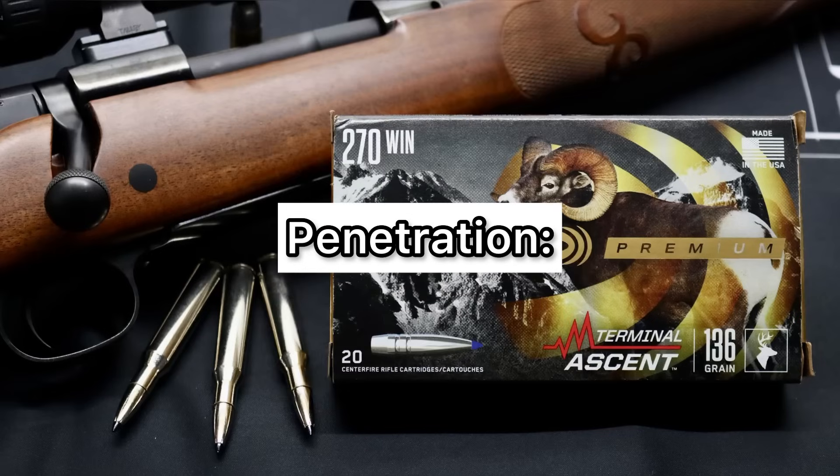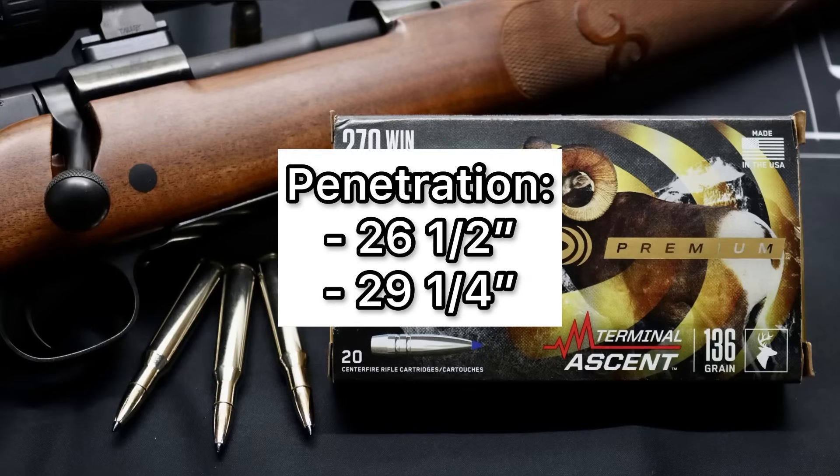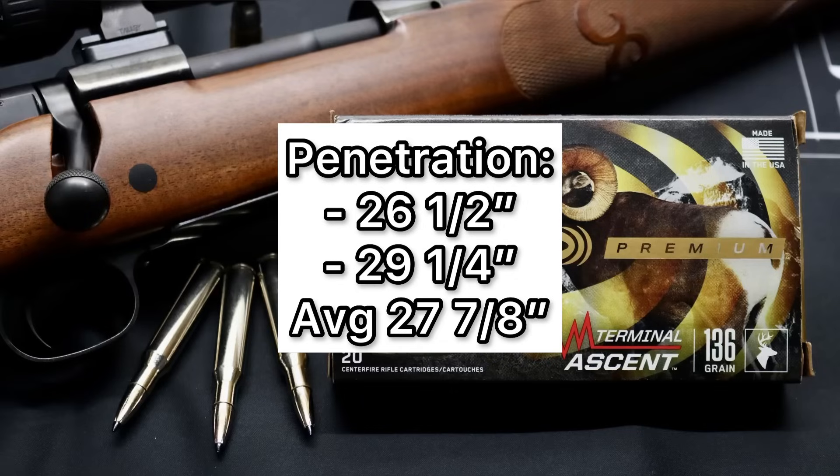This bullet had the weight retention, it had good expansion, and it had phenomenal penetration — especially for a light-for-caliber 270 bullet. We saw 26 and a half inches and 29 and a quarter inches of penetration, for an average of 27 and 7/8 inches. This really blows a lot of other bullets out of the water as far as penetration goes.